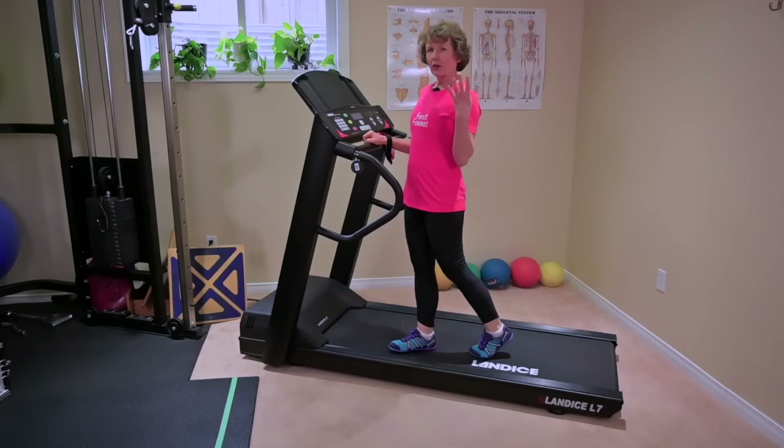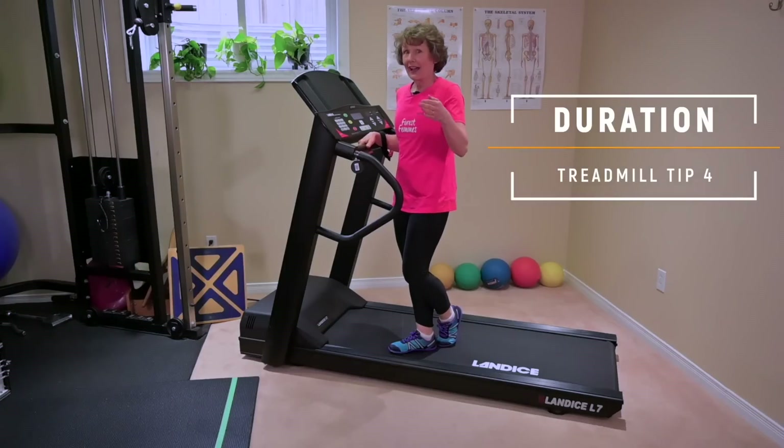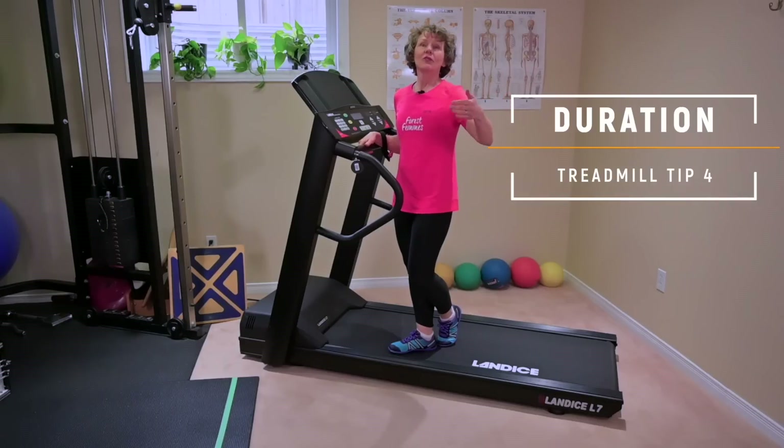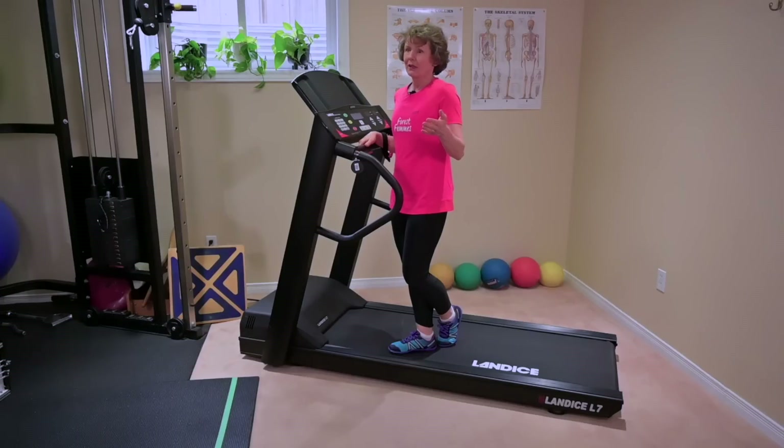Tip number four: duration — how long to walk for. I always ask, how long have you been walking in your neighborhood or around the track? If they tell me they haven't walked in a long time, we start with one minute. I would much rather you do a minute in the morning, a minute in the afternoon, a minute in the evening. Then the next day, add a minute to all of them. By day two you're doing six minutes, by day three nine minutes, so it just keeps multiplying.